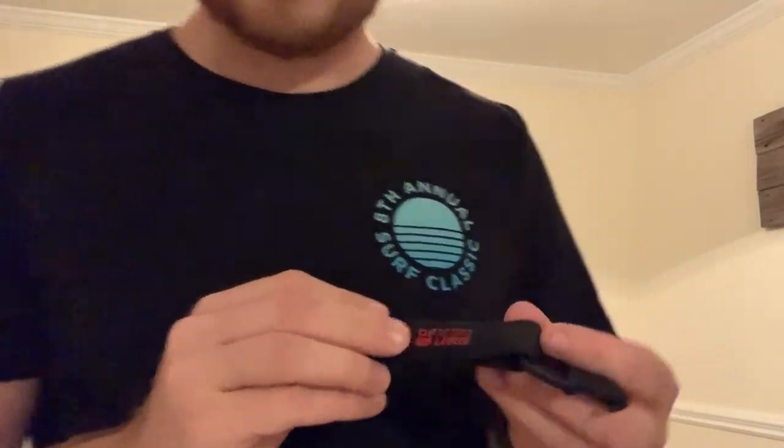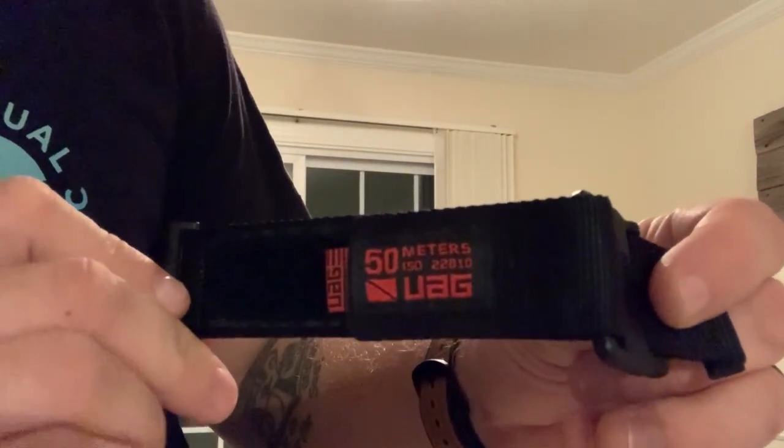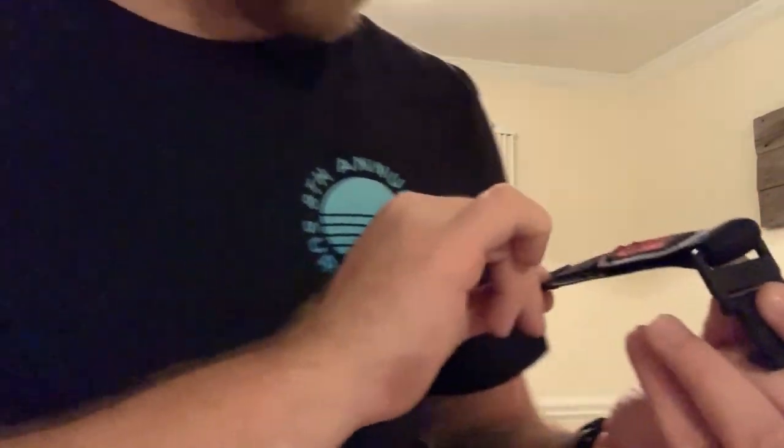I got a new Apple Watch for Christmas and was eager to try out Surfline Sessions, so I went ahead and got this strap. This is simply the most expensive strap that Urban Armor Gear makes — UAG stands for Urban Armored Gear — and you can see it says right on the strap that it is water resistant up to 50 meters. So this is supposedly the surfing strap.